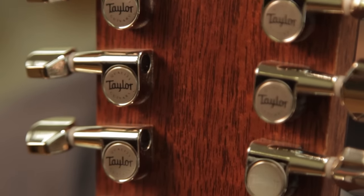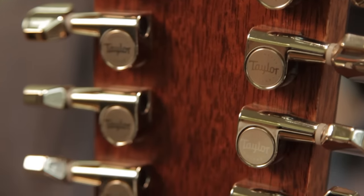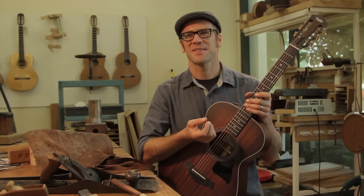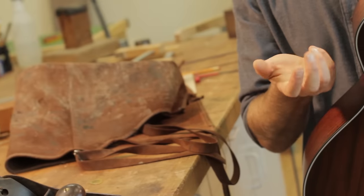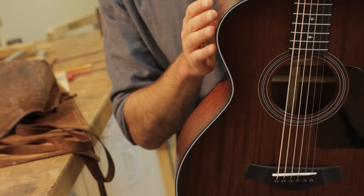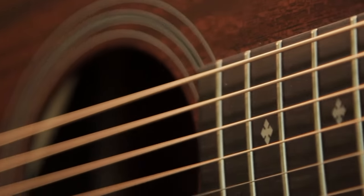It's a close cousin of Koa — they're both acacia family woods. There's a unique, almost rosewood-like complexity in the overtone series. It's just fantastic, particularly when I combine it with the unique response of a mahogany top. That is a really great flavor for a lot of different playing styles.